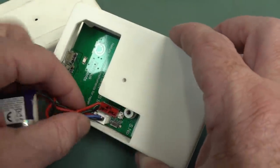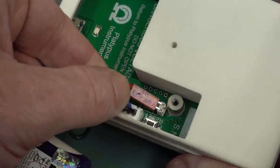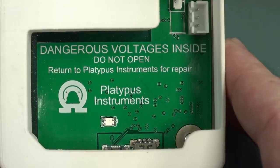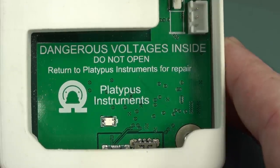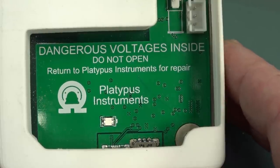It's a 7.4-volt job — this side up. There you go. And there's a nice label in there: "Dangerous voltages inside. Do not open." It's okay, I'm a professional. "Return to Platypus Instruments for repair."